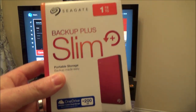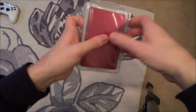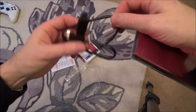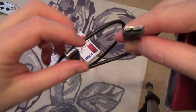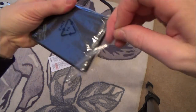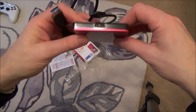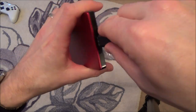I haven't set this one up before, so let's plug it in and see what happens. The good thing about these is they're really small and take up very little room. It comes with a USB lead — that's the USB 3 connector going to a standard USB connector — and this is the side we'll be plugging into the Xbox.